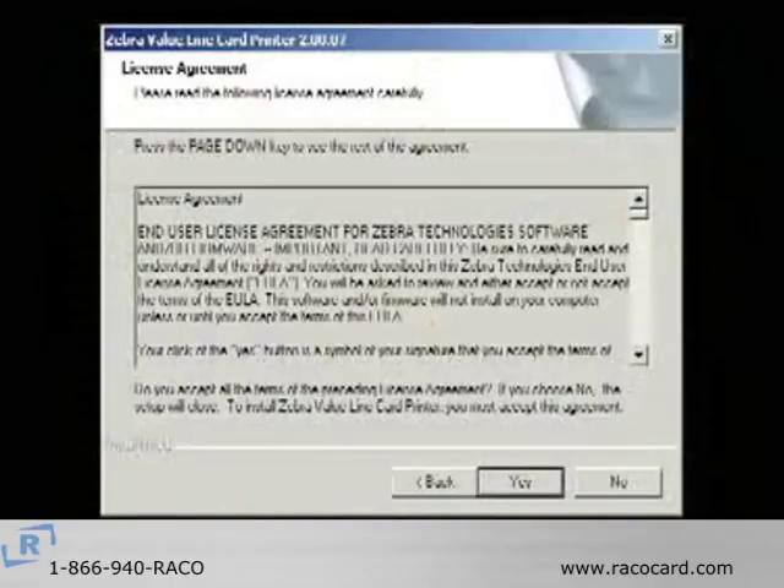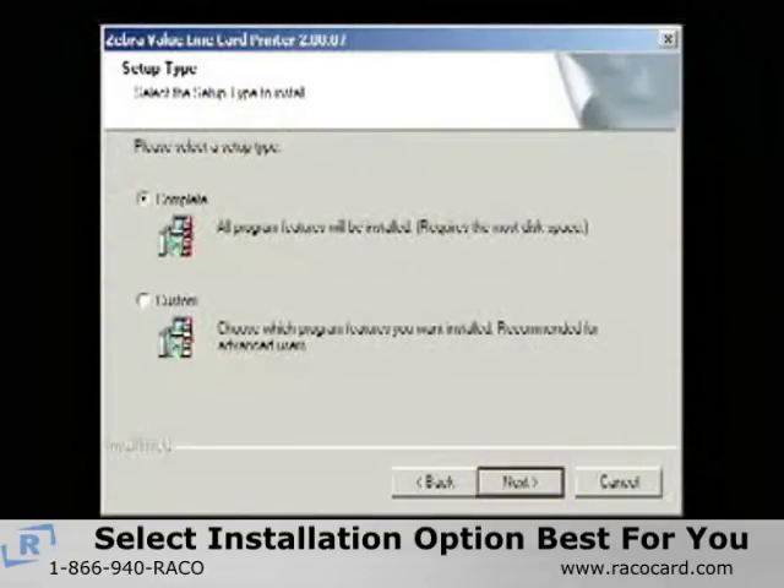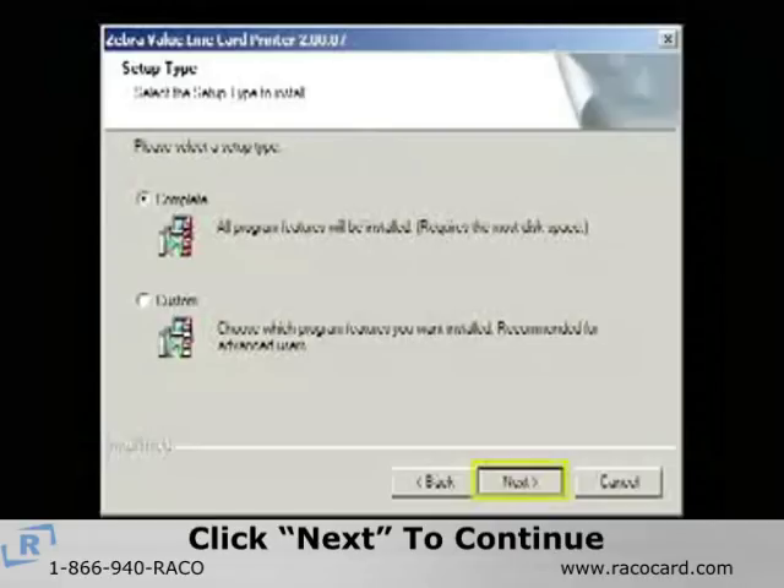The next window will be the License Agreement window, and you must click Yes to continue the installation. Then on the Setup Type window, select the installation option appropriate for you and click Next.